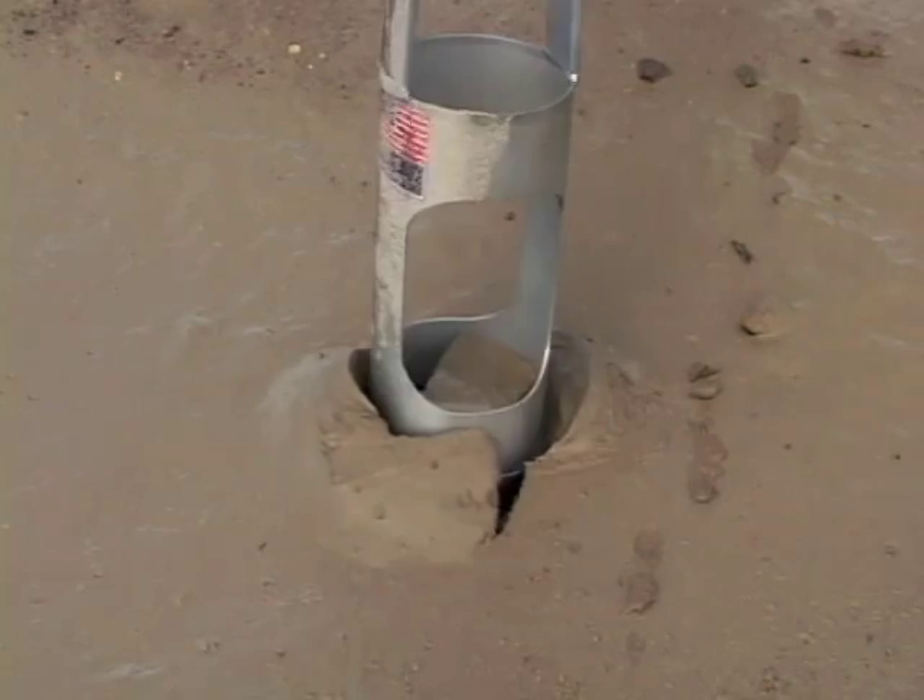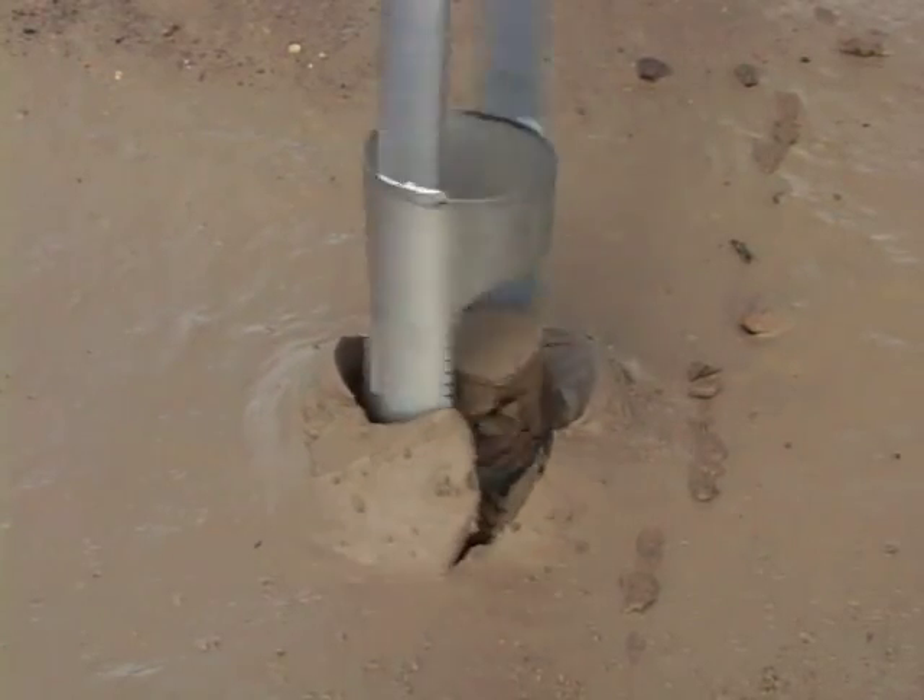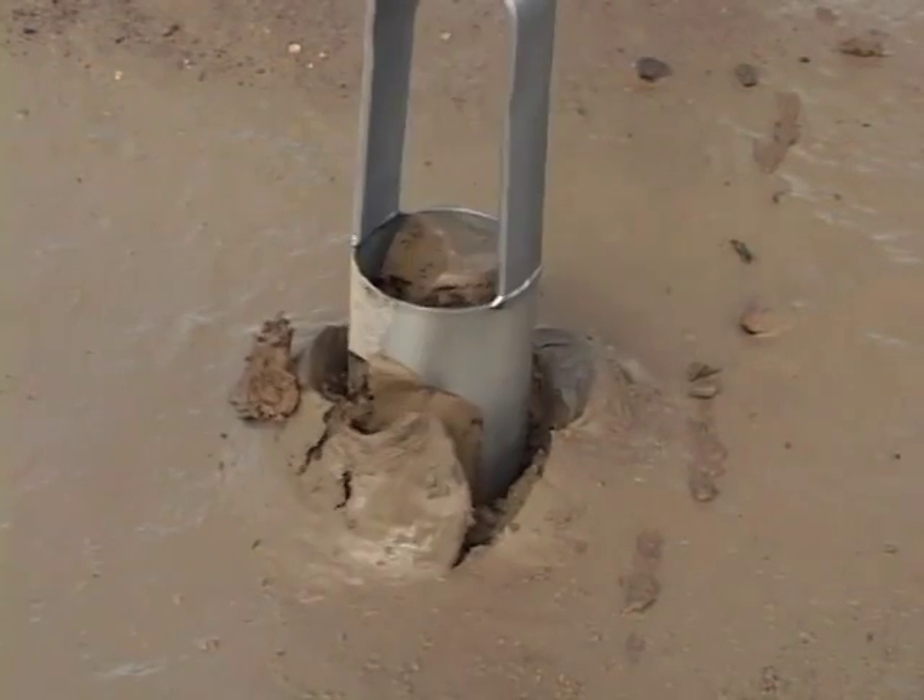Special mud bits help you get to your required depth. The bits are spaced farther apart than the regular auger for easier entry into moist soils.